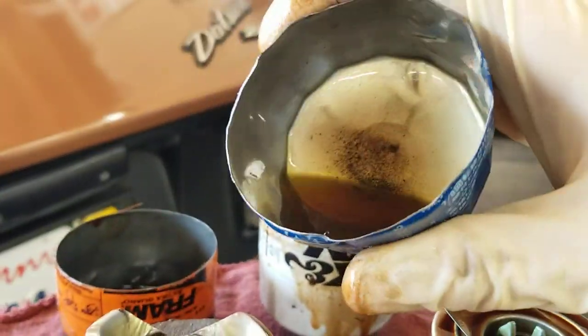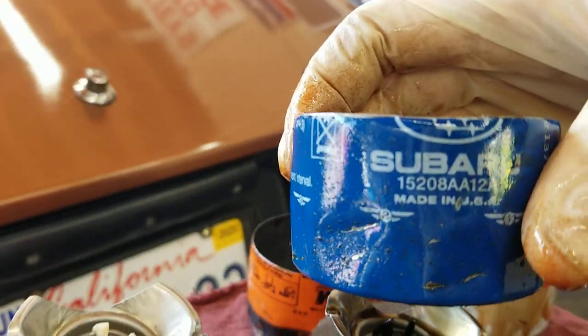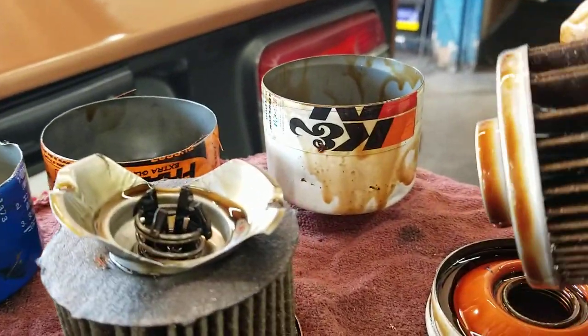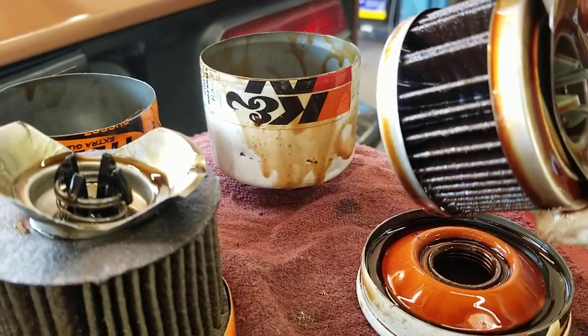Let me get the Fram — I can easily squeeze this can. And the Subaru: the Subaru USA filter is, in fact, a Fram filter. That goes without saying. I think I'd rather run a K&N on my car. What do you guys think?